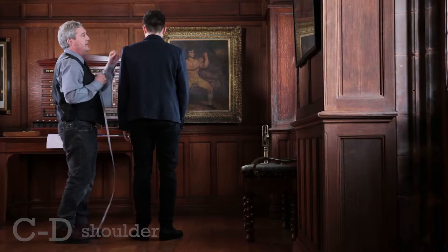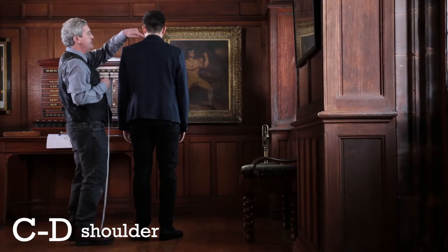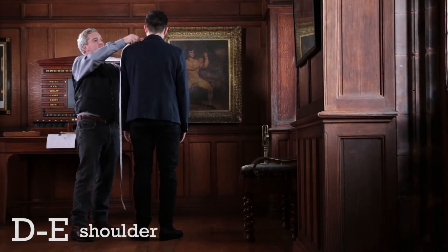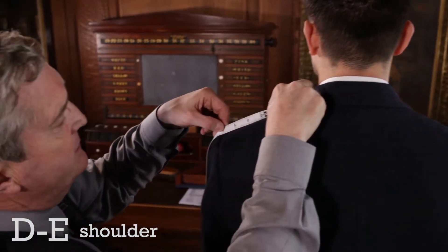Two other measurements which are handy: the tab, which is from the centre point here, C to B, and from the centre seam to the top of the sleeve where it attaches to the jacket. That's 9 and a half inches.